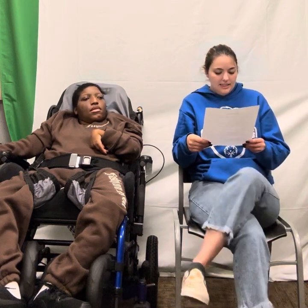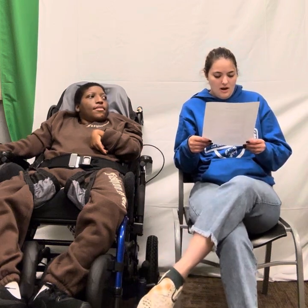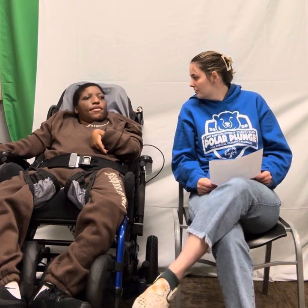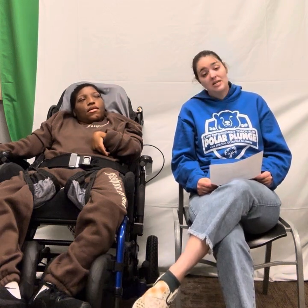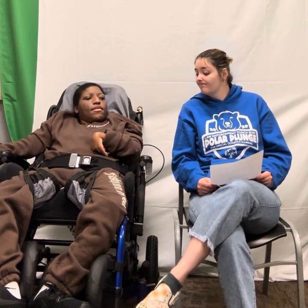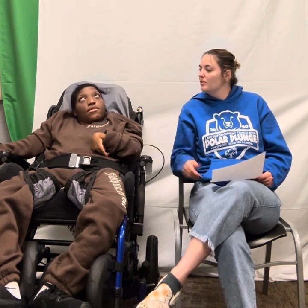Our daily discussion is: have you been on a boat? Have you ever been on a boat, Carmen? Nope. No? I've been on a boat before — it was not my favorite. I'm not a boat person. I think boats are pretty interesting. You should try to go on a boat one day.